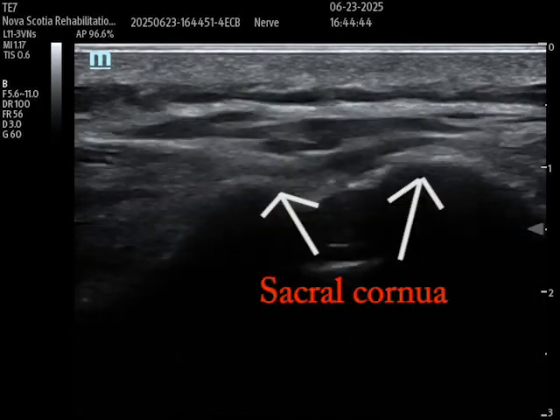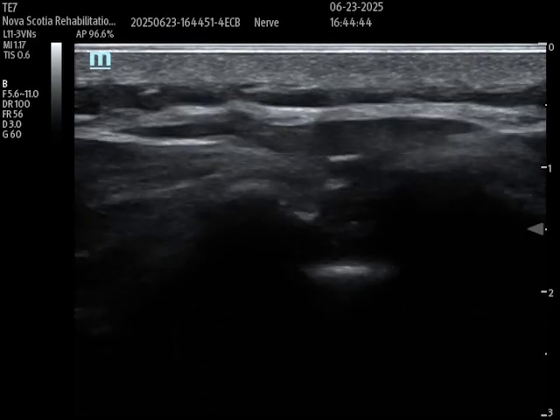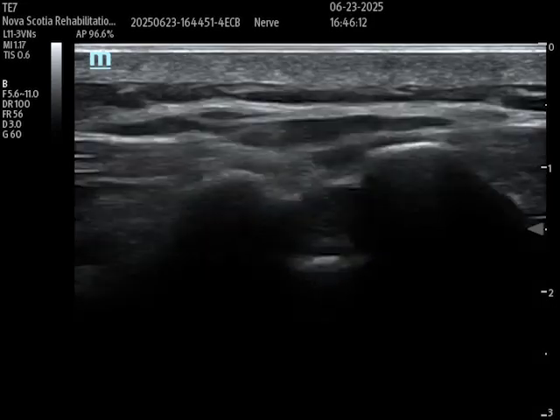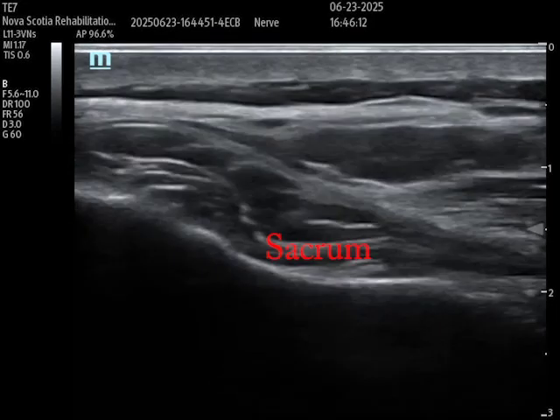I'm going to stop here — and there are the sacral horns, or the sacral cornua. I'm now really at the inferior aspect of the sacrum. Restarting the clip: here's the sacral cornua, and then I'm translating that probe laterally at the same level. And there is my sacrum.